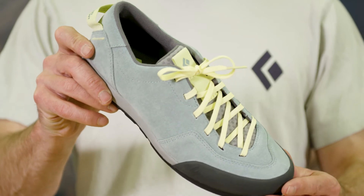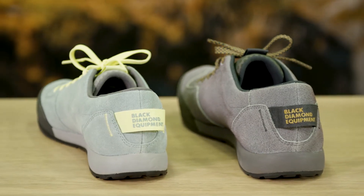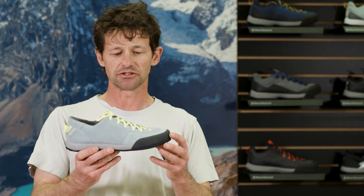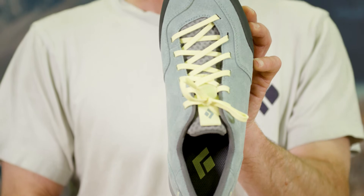New for Spring 21 is the Prime Performance Lifestyle Approach Shoe. Built on our proven performance lifestyle last and upper construction, we've included suede leather, a fully lined interior, and this great, comfortable,